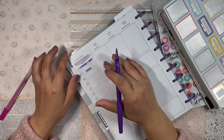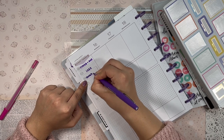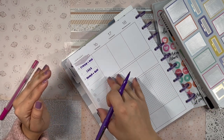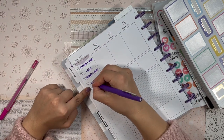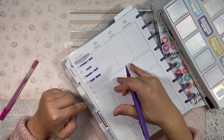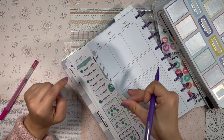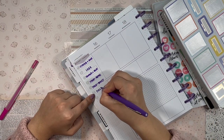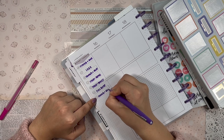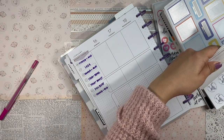Wednesday is stretch and run — last Wednesday I ran two miles, so this Wednesday I'll up the ante and run three miles. Thursday is arms and yoga — I want to challenge myself to do that again. Friday is booty and yoga — I'm not changing that workout until I actually achieve it. Saturday is full body, and Sunday is stretch and run, increasing the distance.